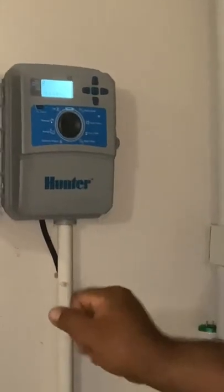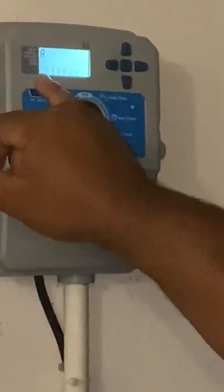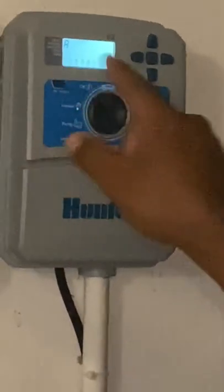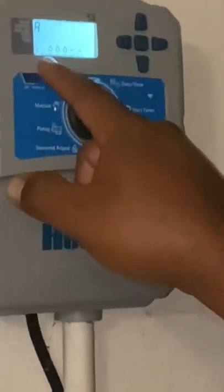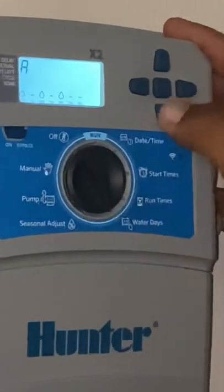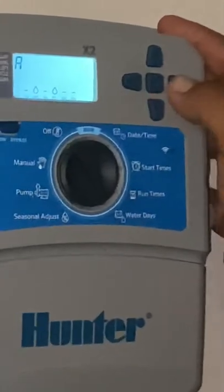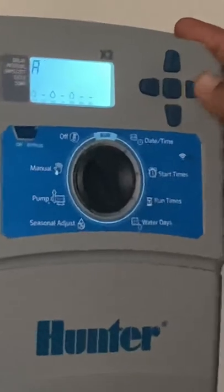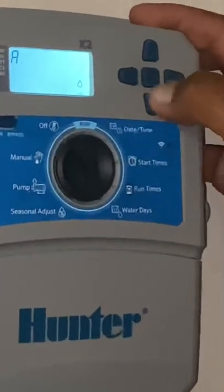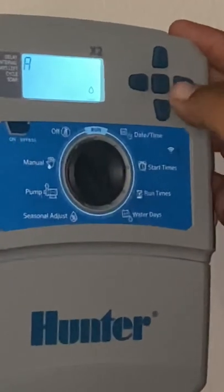Now the days of the week that you want to water. It's blinking on Monday with a water drop icon, meaning Monday it will water. Monday I want it, so I hit plus. Tuesday I don't want, so I hit minus. Wednesday I do. Thursday I don't — hit minus. Friday I do. You can also hit the next button all the way over to water odd days or even days, depending on what you want to do.